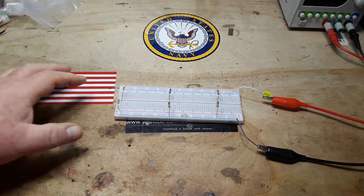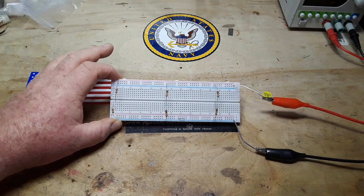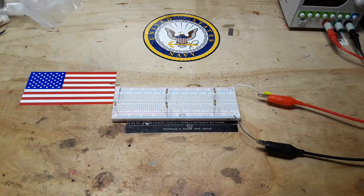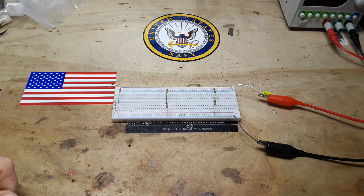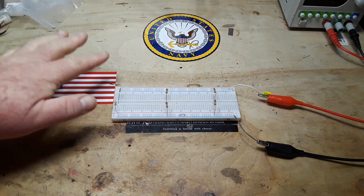Hey, what's happening guys? Today we're going to talk about a really simple concept: voltage dividers. But first, I just want to apologize for the lack of videos the last couple weeks. I've got family medical issues that I'm currently taking care of, and family comes first. So once it resolves itself, we'll be back to normal. In the meantime, I'll make videos as often as I can.